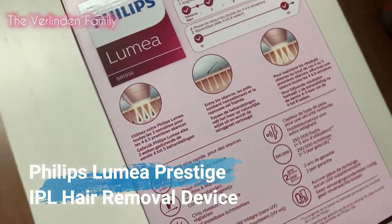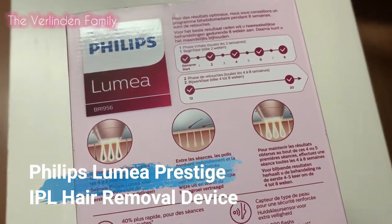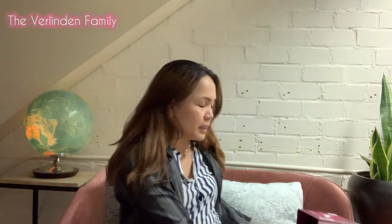What is a Phillips Prestige Lumia? This is a hair removal device by laser, if I'm not mistaken. So what's inside the box, guys? I'm gonna put it here.